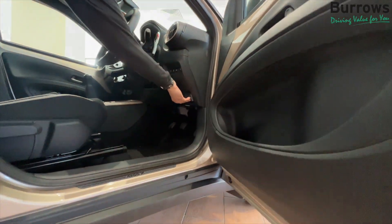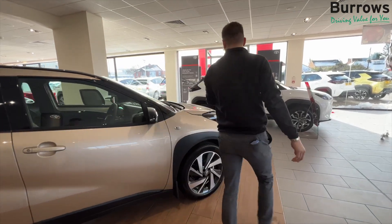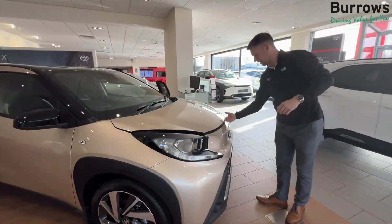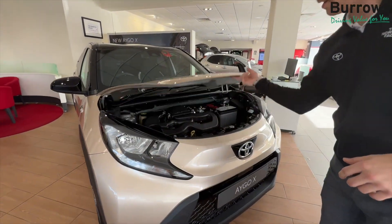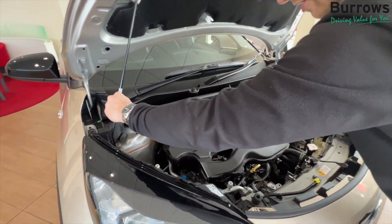So just this catch here. Just look for the badge to the left, slide your fingers under and release. Remember to prop it up — you don't want that dropping on your head.